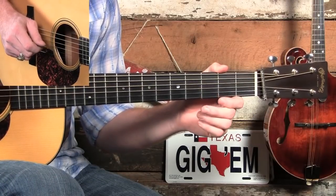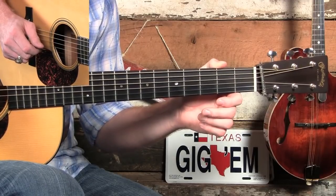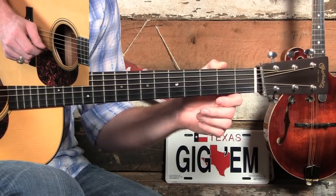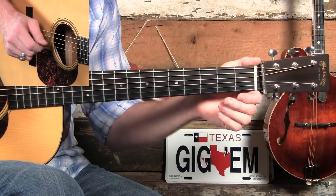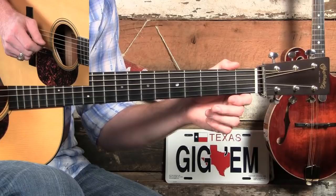We're going to pay some tribute to Clarence and to Tony Rice as well. Clarence was Tony's biggest inspiration — it's very obvious when you hear his playing — and of course Tony just took it to a completely new level. That's why they're two of my favorite guitar players.